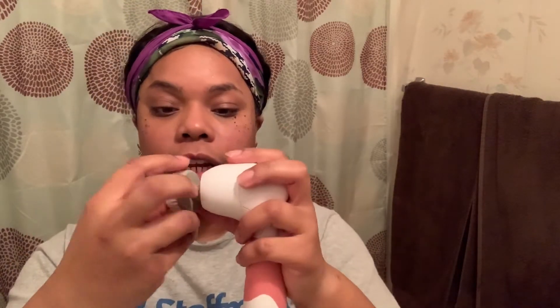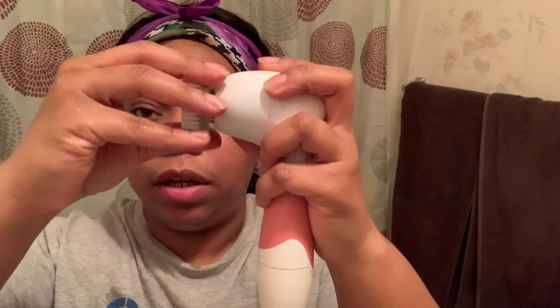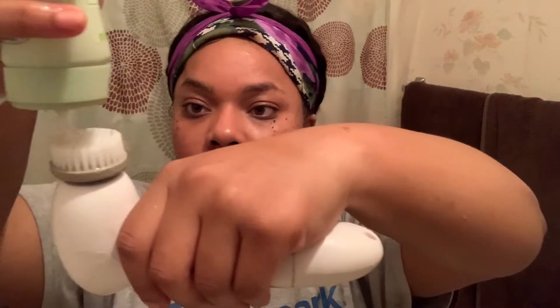Now I'm showing you the spin brush and how to detach the head from it — I'm pretty sure most people know how to swap out the brushes. I normally run mine under warm water before I put any product on the brush. I'm adding extra water to my face as well to make sure I get a good cleansing. Now you guys see me scrubbing to get any excess makeup off my face.